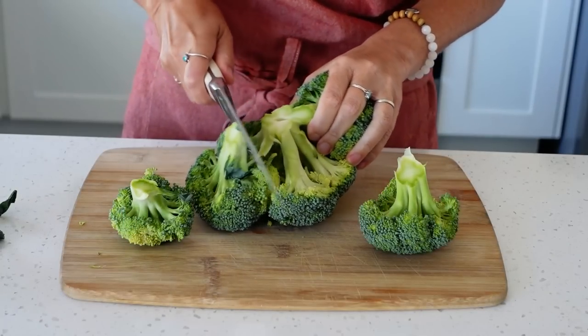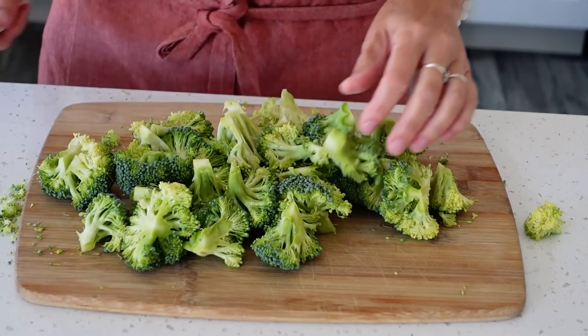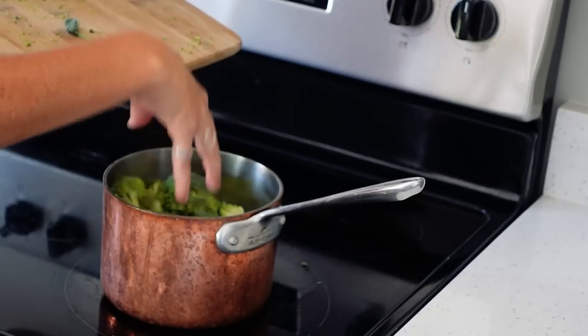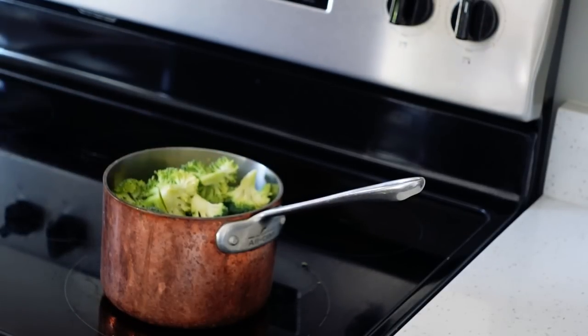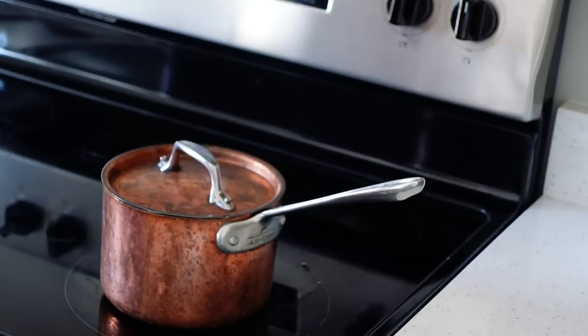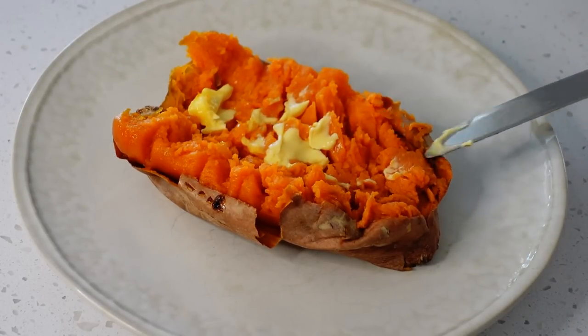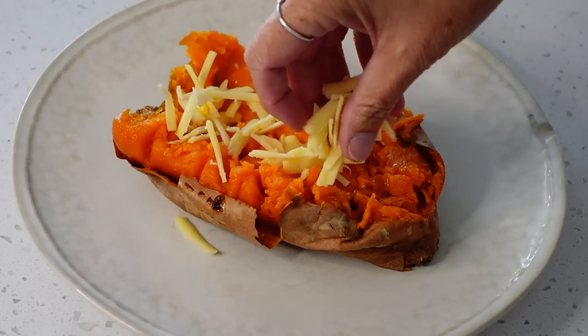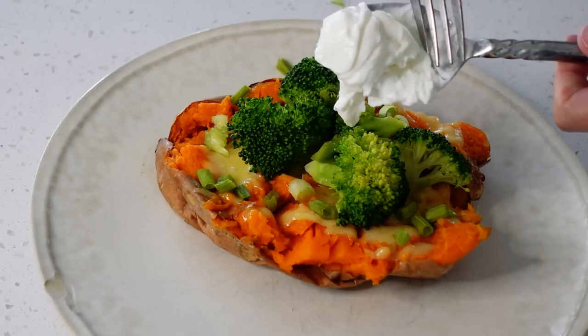When the potatoes have about 10 minutes left to cook, cut the tops off the broccoli. Fill a small pot with 1 inch of water, cover broccoli with a lid to keep the steam in, and steam a few minutes — but don't overcook. The broccoli should be vibrant green. This meal is one of my family's favorites because each person gets to customize the toppings to only have the things they like on their potato. I like to top my potato with traditional stuffed potato options like butter, cheese, broccoli, green onions, plain Greek yogurt, and you could even use pieces of bacon if you'd like.